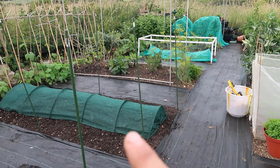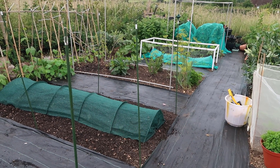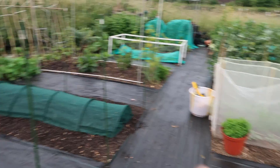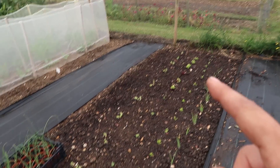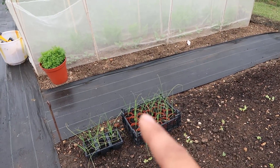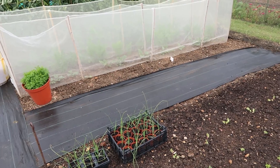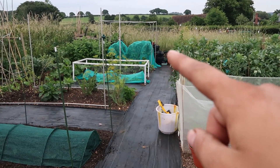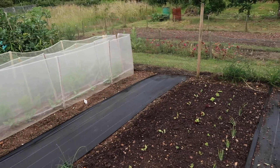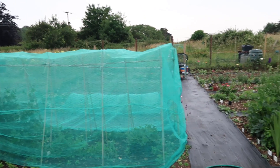If you have any ideas for a cover that will withstand very strong winds, put it down in the comments below - that would be really helpful. Here I've planted out this bed which is looking really good. My leeks will be planted out when they're a bit bigger. So this is how much of my plot I've managed to clear so far - I've cleared all the way down that side and all the way down this side, and I've still got the rest of my plot that needs a good weed.